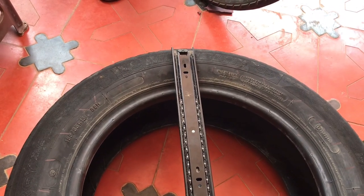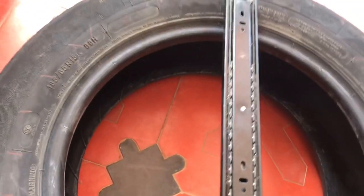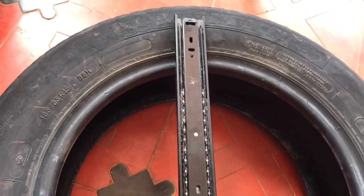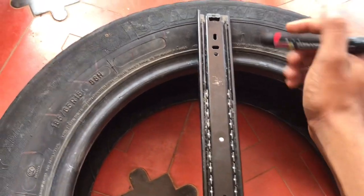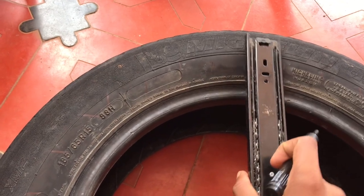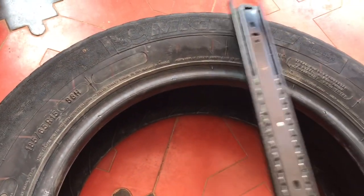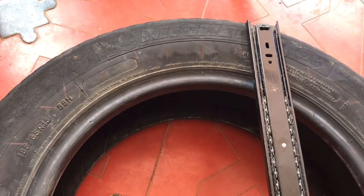Now, we are going to show you a new scale. This is the top part of the center. How to mark this? We are going to mark this one.